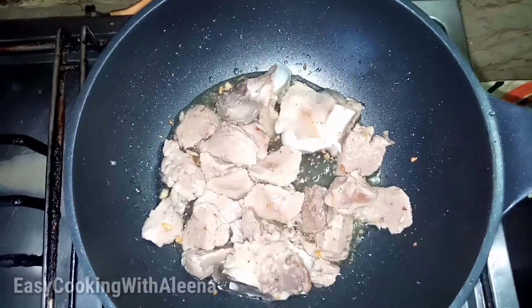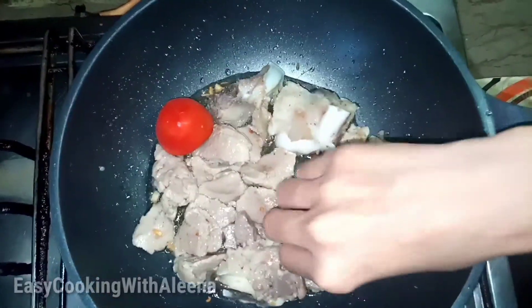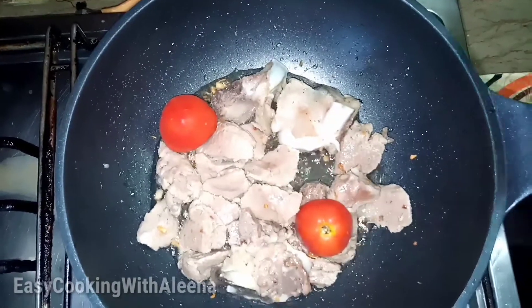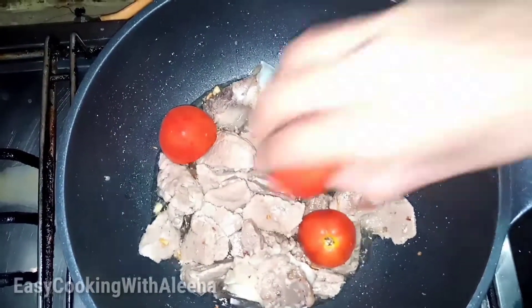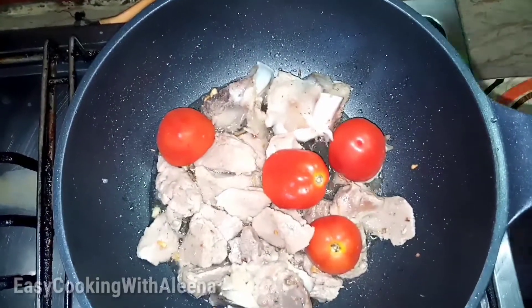Now we will put the mutton on top. We will put the mutton on top — this is the same way. This is a very tasty recipe. You should try it with the mutton.